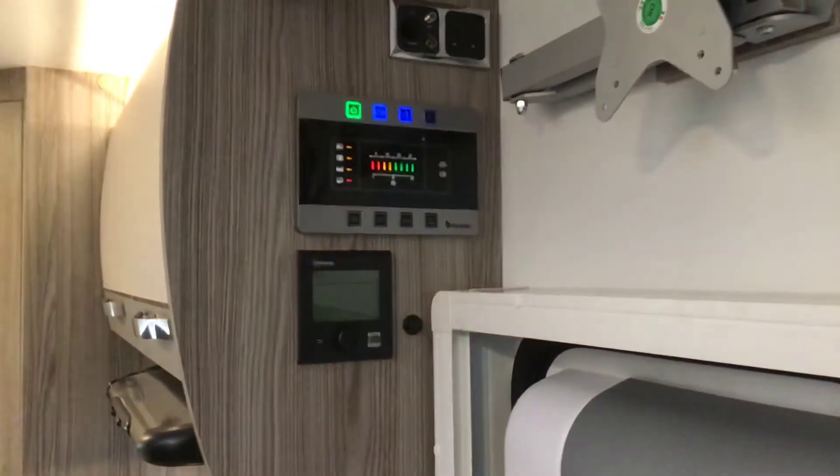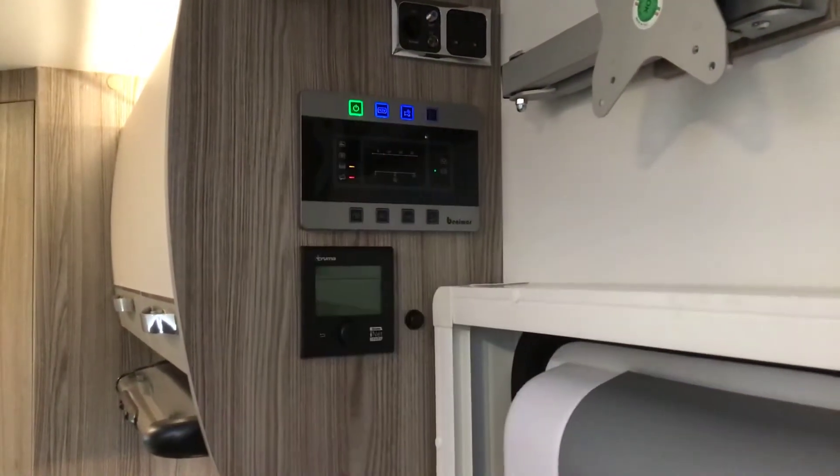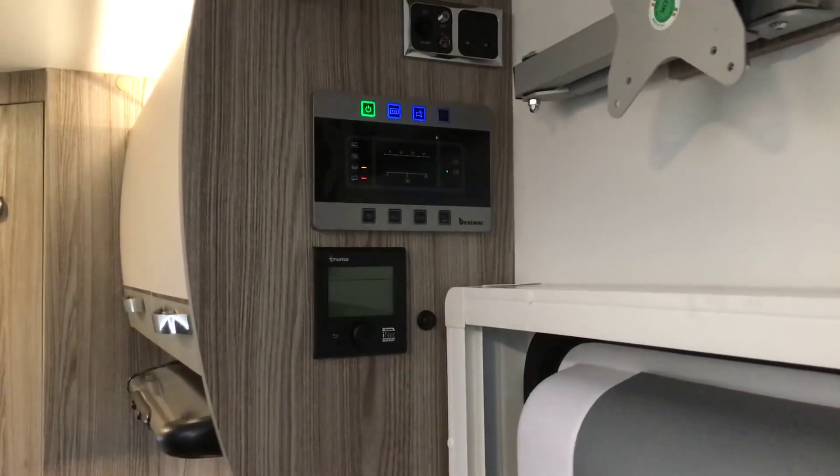It looks a busy screen, however please be assured it's not. Every button on the top is to switch something on, all the buttons on the bottom is just for information. So we're going to wake the vehicle up. Top left we're going to put our master switch on — it's gone green, it's lit up, it's done our inboard check.